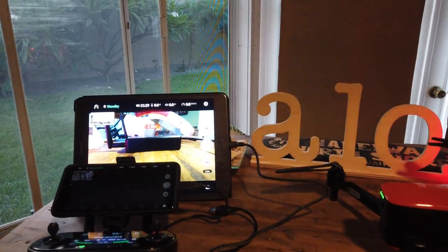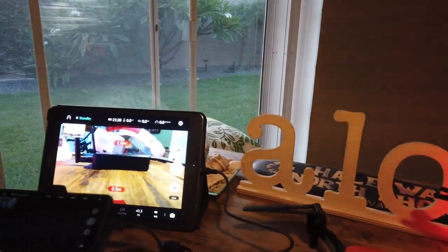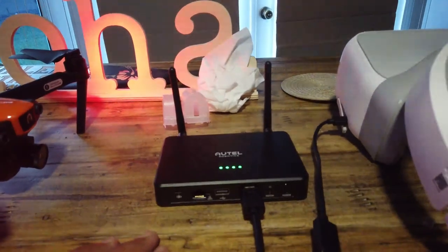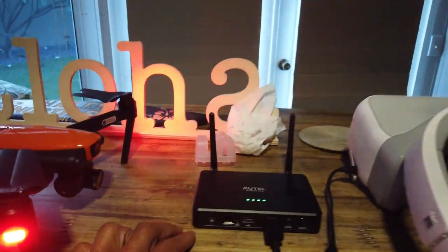Hey, hello fellow drone heads. This is a quick video of the Autel Evo — I just purchased the Autel Live Deck. I wanted to see if this Live Deck would work with the DJI goggles.